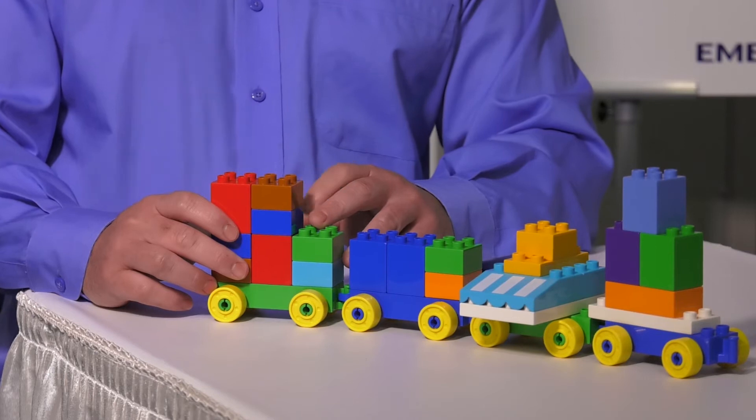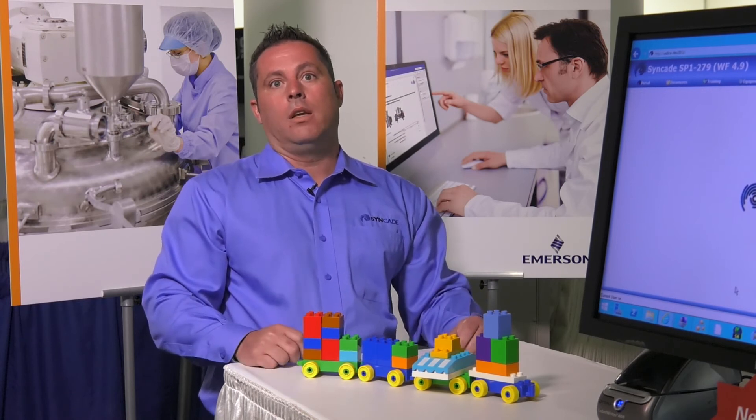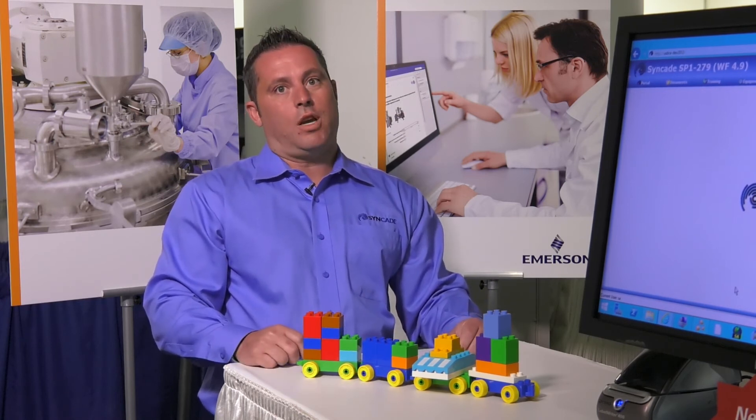Maybe we want to add a training check — let's go ahead and add another Lego block. Now we have a group of Legos. Let's call that group of Legos an operation. Its name is OP equipment check training.